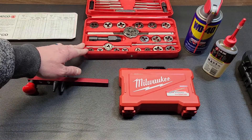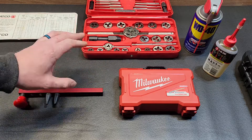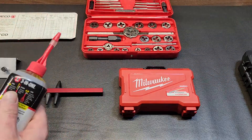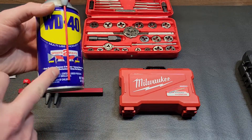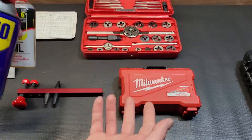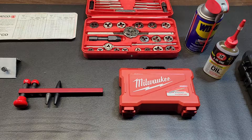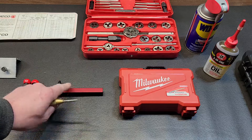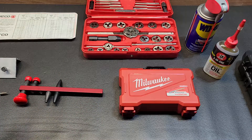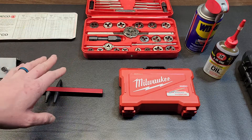Some of the things you're going to need: your tap and die set, obviously. If you're doing multiple or deeper holes, it's best to get cutting oil. WD-40 does make a cutting-oil-specific version, but regular WD-40 or 3-in-1 oil will also work. If you're doing this a lot, get dedicated cutting oil; otherwise those items will do. You'll also want a center punch if starting from a blank slate, drill bits, and a drill — that's basically all you need to get the job done.